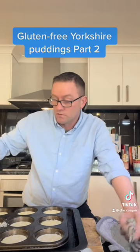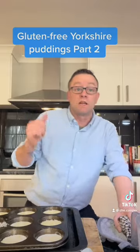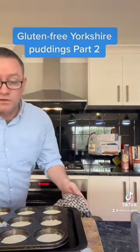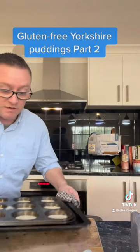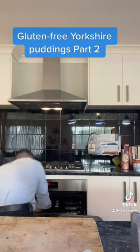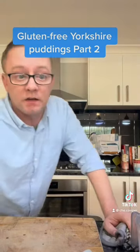Obviously don't set your house on bloody fire — the insurance company won't be too happy. Then just slam them back in the oven straight away, and then roughly we're looking at about 15 to 20 minutes, depends on your oven. See you in a minute.